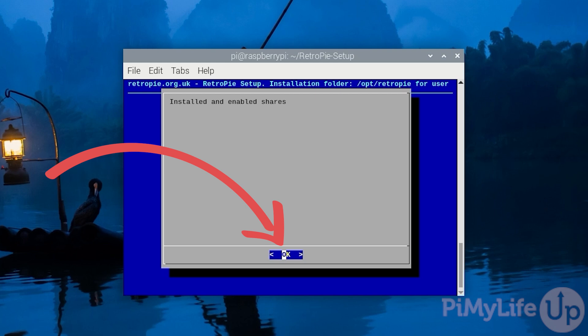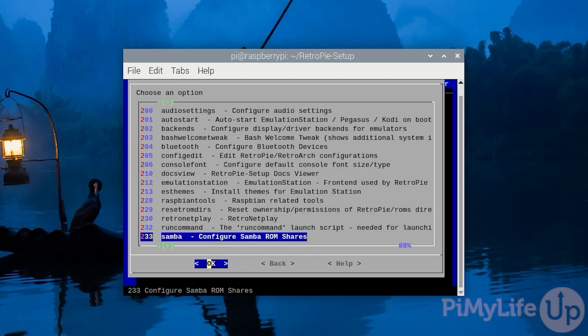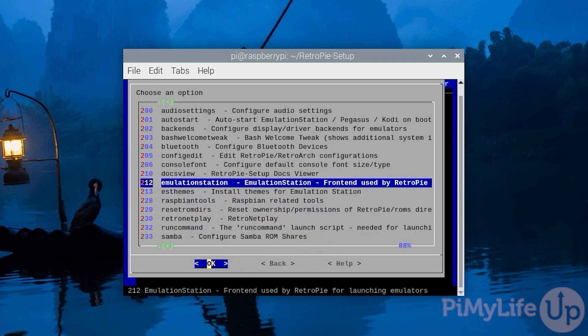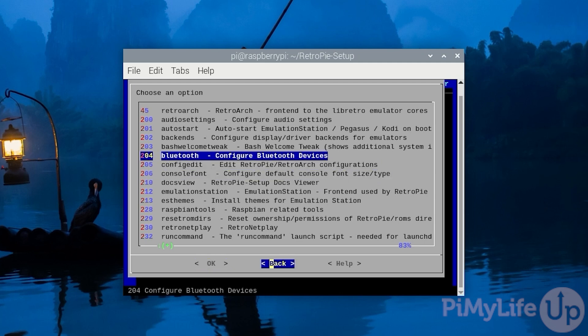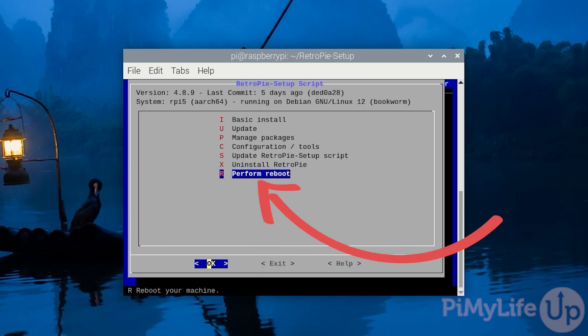If successful, you should see the message: installed and enabled shares. Press Enter to return back to the RetroPie setup script. Select the Cancel option to return to the configuration screen. There are numerous other options on this screen such as the ability to control Bluetooth. You can now explore these or reboot your Raspberry Pi into retro gaming machine mode by selecting Back and then Perform Reboot.